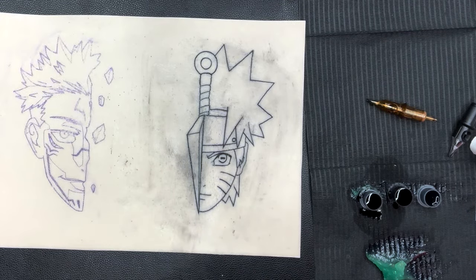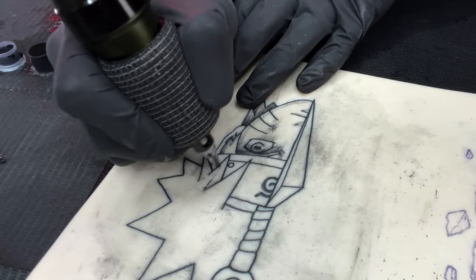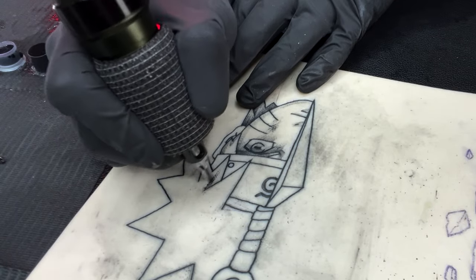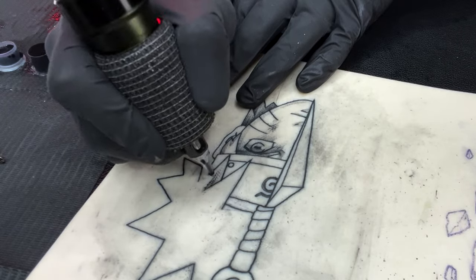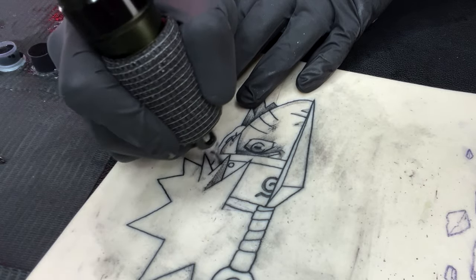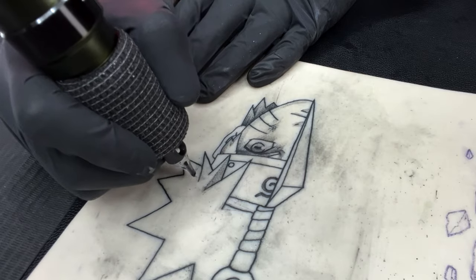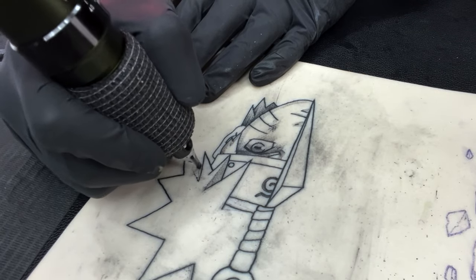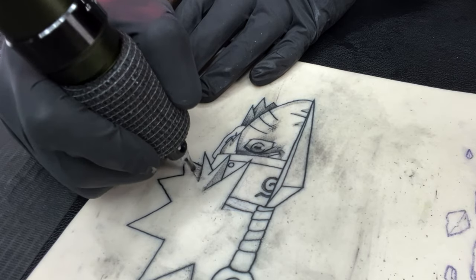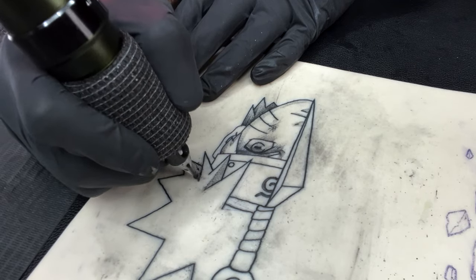Now I'm switching to the three-round liner — this shouldn't have any issue at all. I'm turning the voltage down to six volts to do some stipple shading. For stipple shading, this machine looks like it can do it, which is good to know. I was having issues pushing the bigger cartridges, but for this style of work you should have no issue. The hardest part of using this machine is going to be getting your lines in.